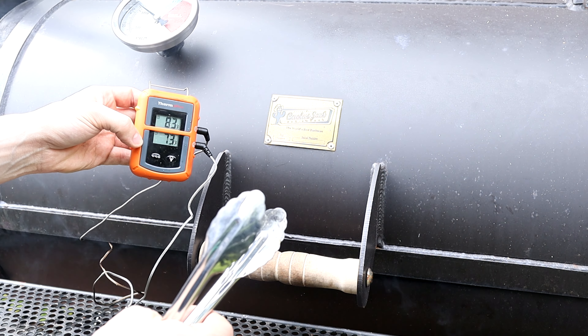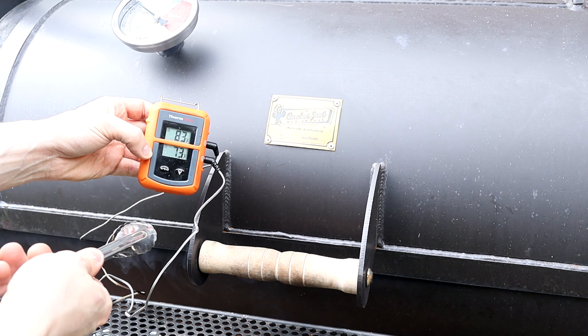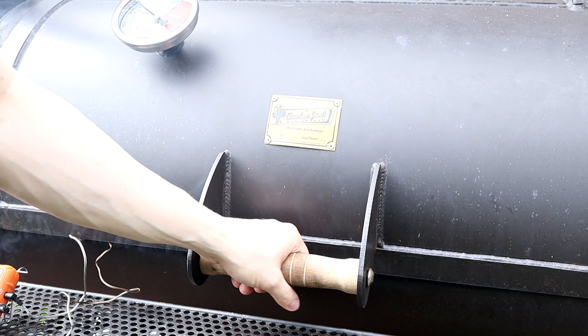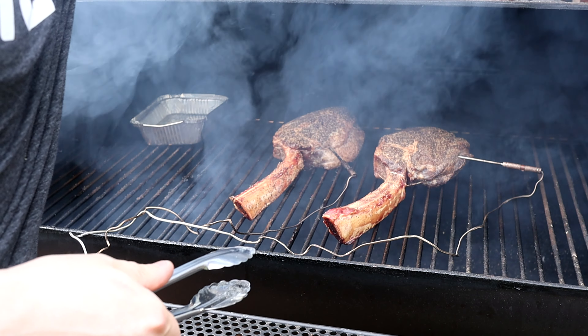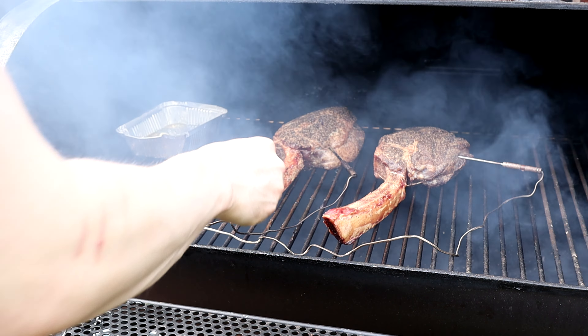About halfway through the cook, the tomahawk closer to the fire is running about 10 degrees hotter than the other one, so I'm going to go ahead and flip them around. They're looking pretty damn good, and the butter is also looking very nice.